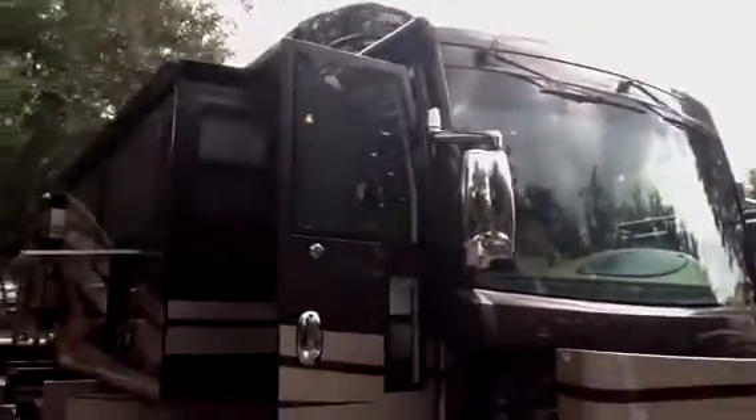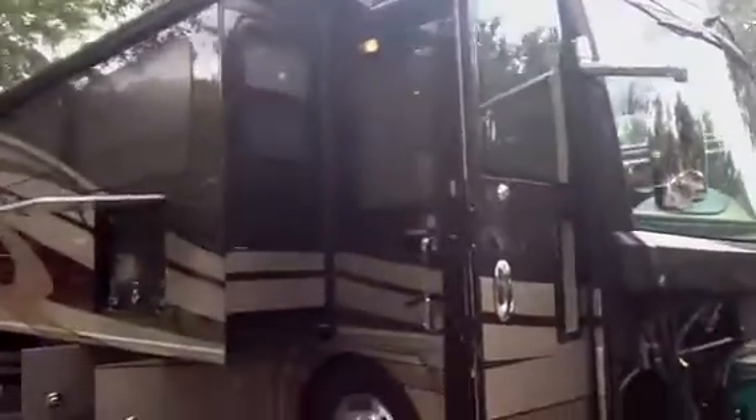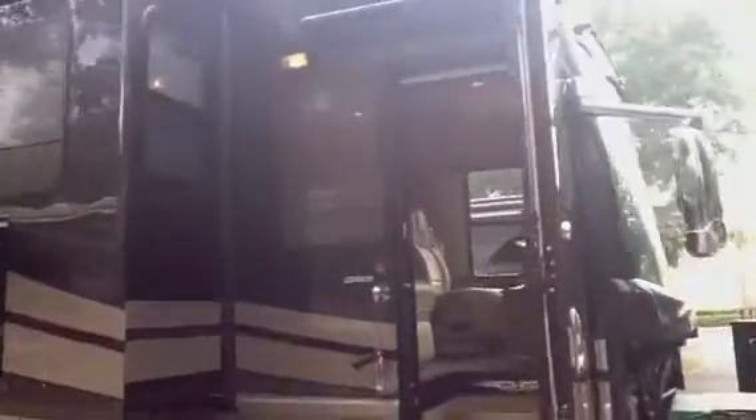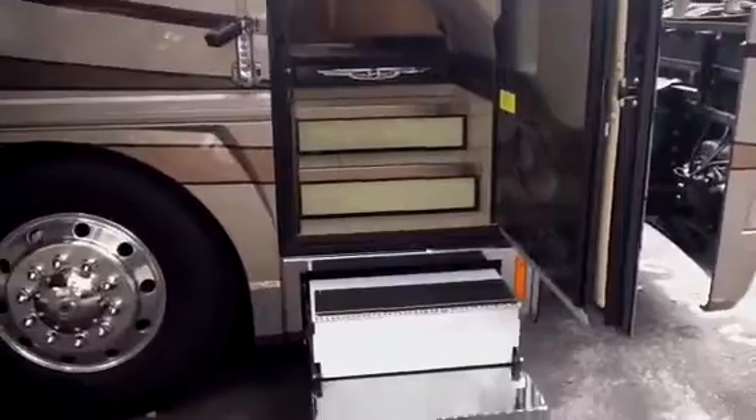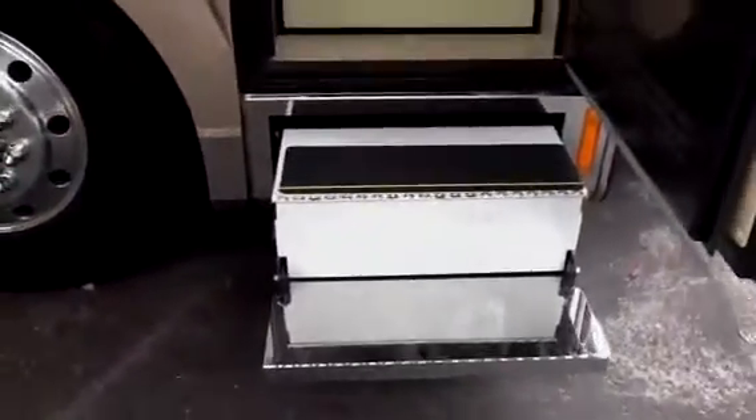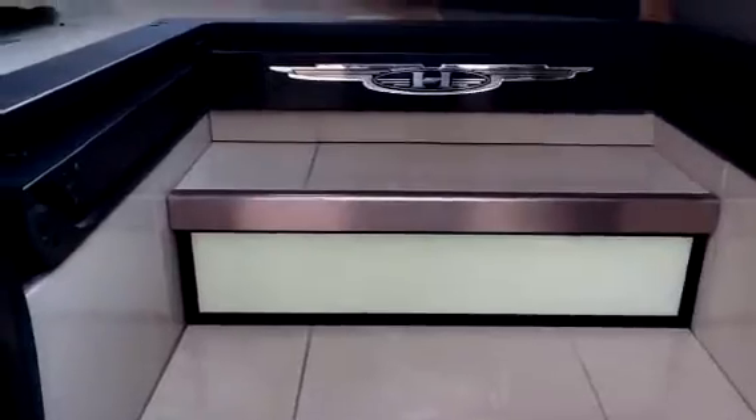Now we're going to move inside the coach. You'll notice the wipers are mounted up high, not down in the way of the sight of vision. As we go into the coach you'll notice that your front steps are chromed off and your interior steps are also Corian'd off and lighted as well.